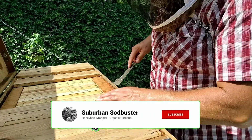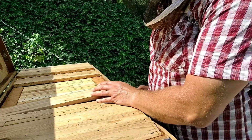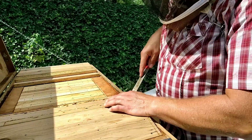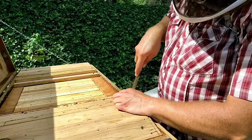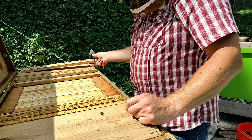I just did an inspection on this hive and saw that they have a substantial amount of honey stored up on these Langstroth frames. In addition, they also have about four of the lay-ins frames completely filled with honey, not to mention the honey stored up on the brood frames. So they are in good shape, and I'm not concerned about pulling the honey from these Langstroth frames.